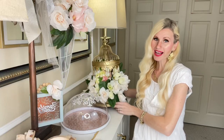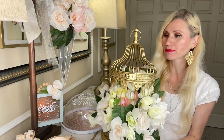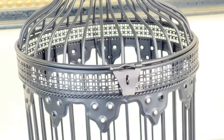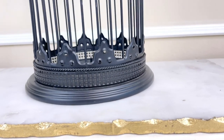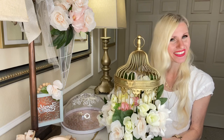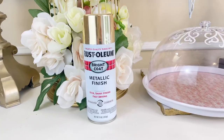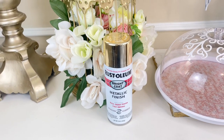I've had this birdcage for a long time and I just didn't use it very much because it was black and I don't decorate a lot in black. So it kind of hid away in a closet upstairs, but we're pulling it out today and changing that. I know you guys know that I love using gold, so we're going to paint this birdcage gold. I'm going to be using some Rust-Oleum Bright Coat Gold Paint.